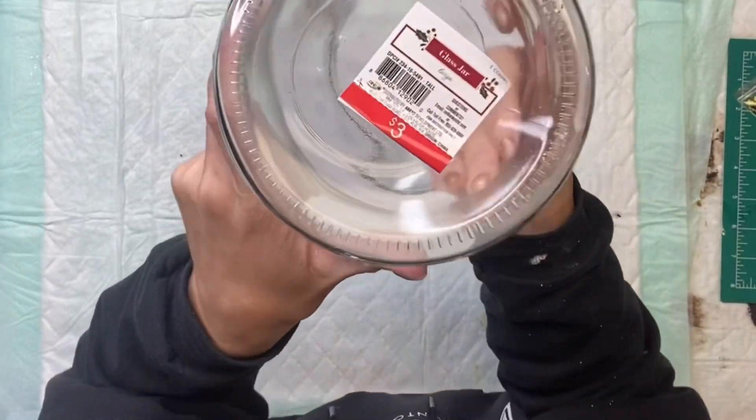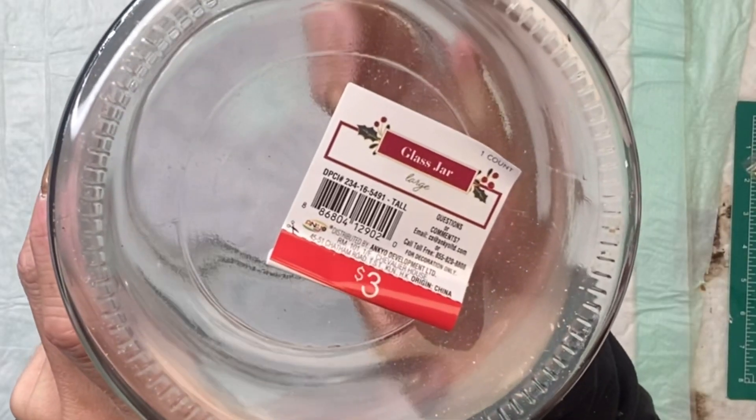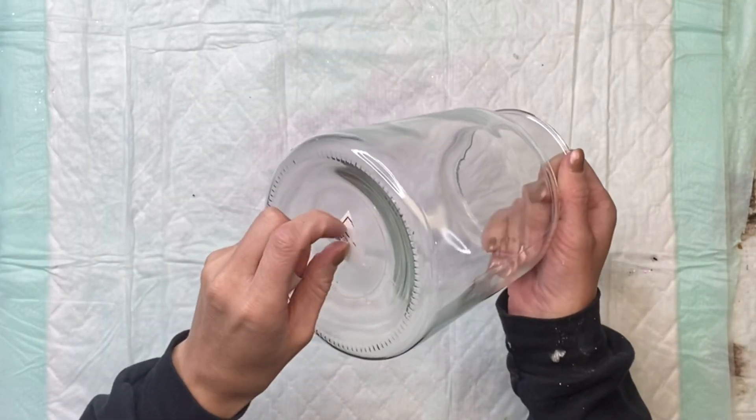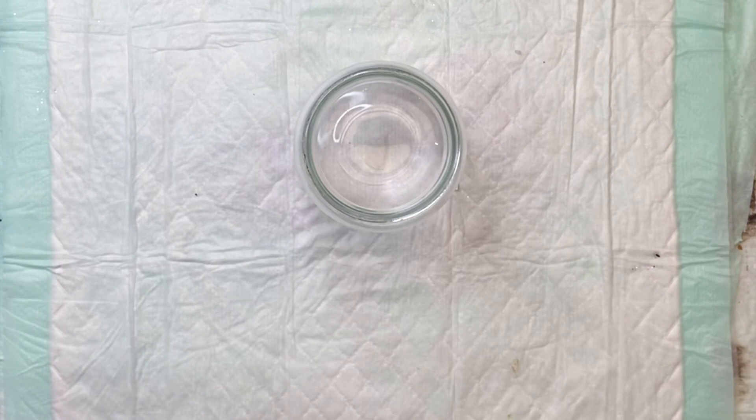I found this glass jar at Target for $3. They had two different sizes — this one was a little taller than the other one. I'm just going to start by removing the sticker off of the bottom.